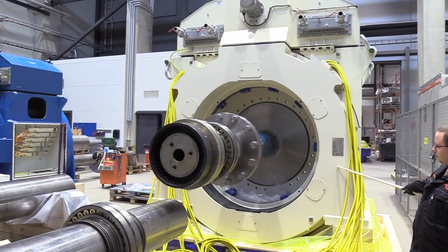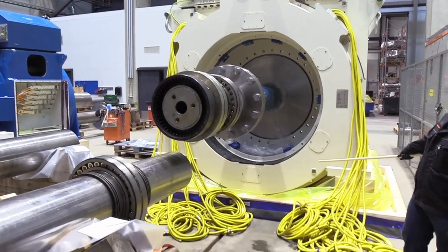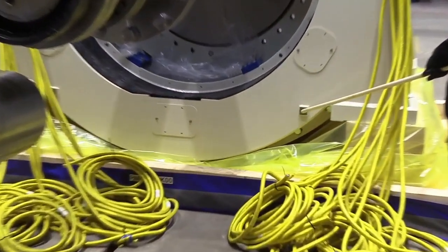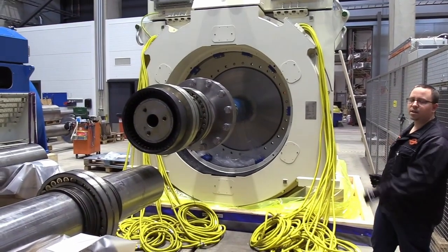The frame of the machine houses the stator and the main earthing points for the machine are located here, there's another one over there, and then there are two identical ones on the other side of the machine.